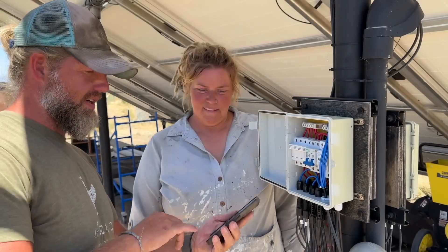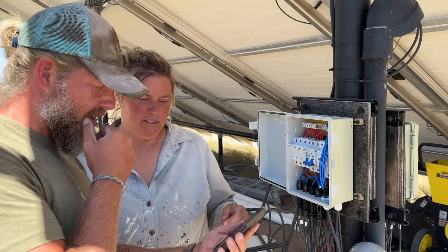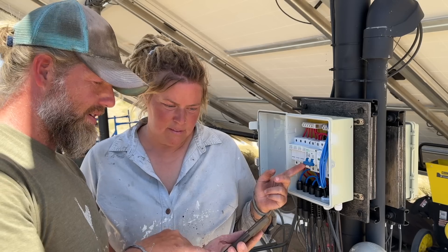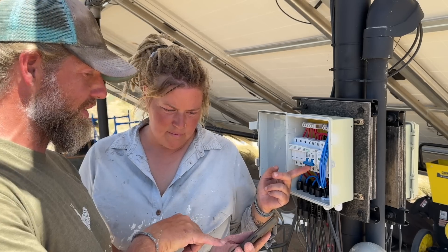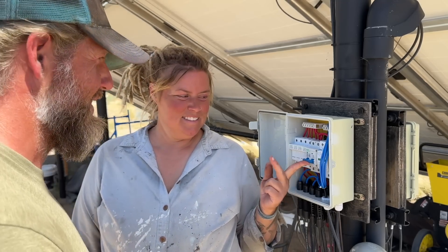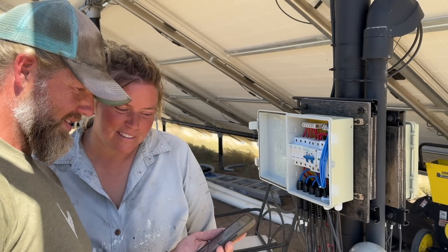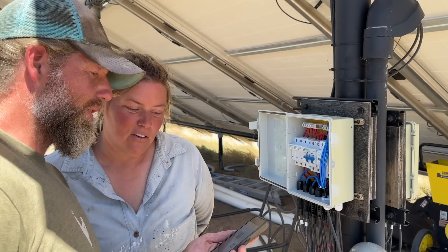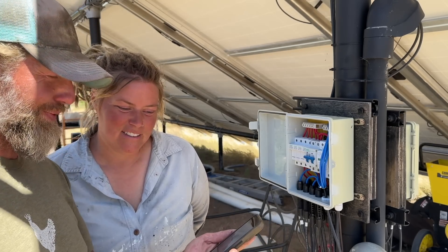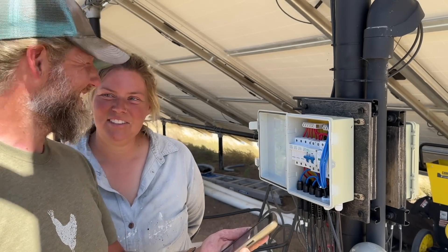That charge controller is at zero because we have it completely turned off — nothing's being sent into the shed. This should basically match the other controller, so we should get close to 6,000 watts. Ready? 3,000... and we're at 98%. There you go — 6,000 watts! That's a lot of power.